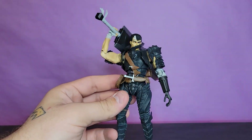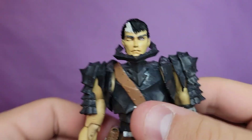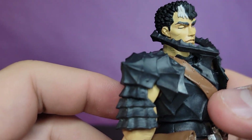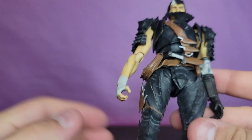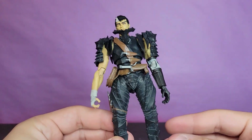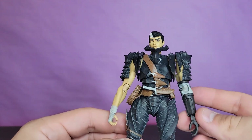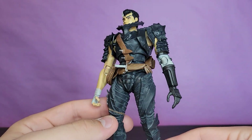Let's hop into the detail of Guts starting off with the head sculpt. I love it, I love the closed eye. The painted eye looks great, the little white tuft there looks awesome. I personally would have preferred the look in the anime a little bit more before he gets the berserker armor. I wouldn't be surprised if we get that later down the road - I don't know, maybe when I get further into the manga.